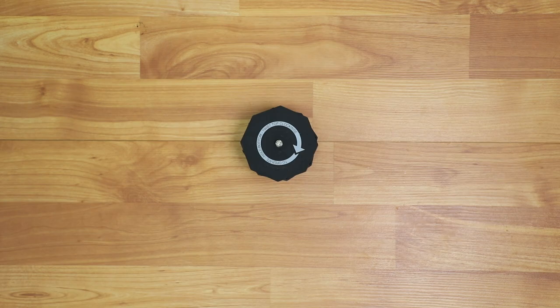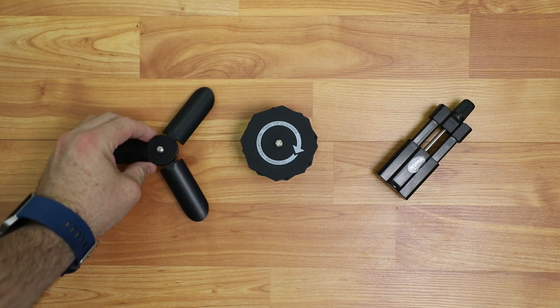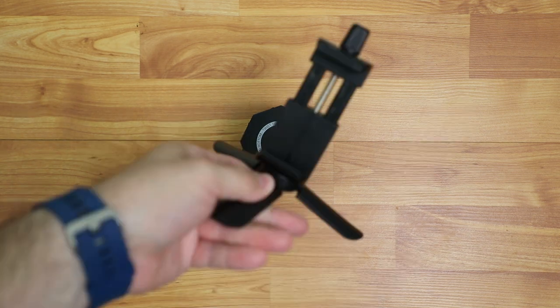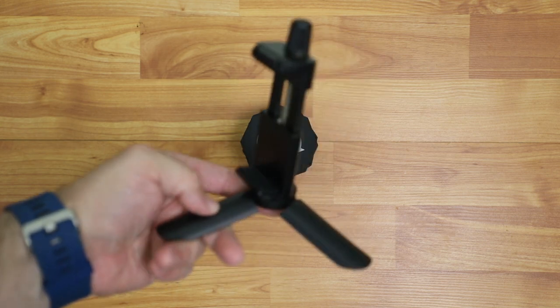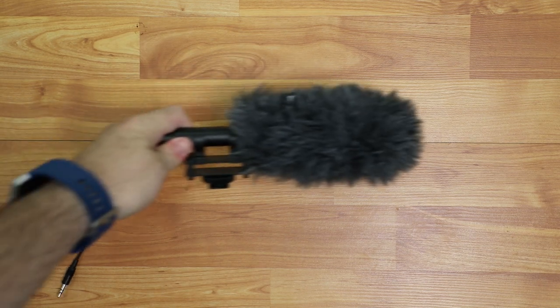I got this little phone tripod mount and I also put it on the feet of the Moza Mini-Me. This is the Cam-Lapse 4, basically an egg timer for motion time-lapses. It goes up to 60 minutes and it even supports bigger cameras than my phone. I use it in conjunction with the little phone mount as well. And there are those feet from the Mini-Me which I use in conjunction with the mounting plate. I could also use that with a Cam-Lapse 4.